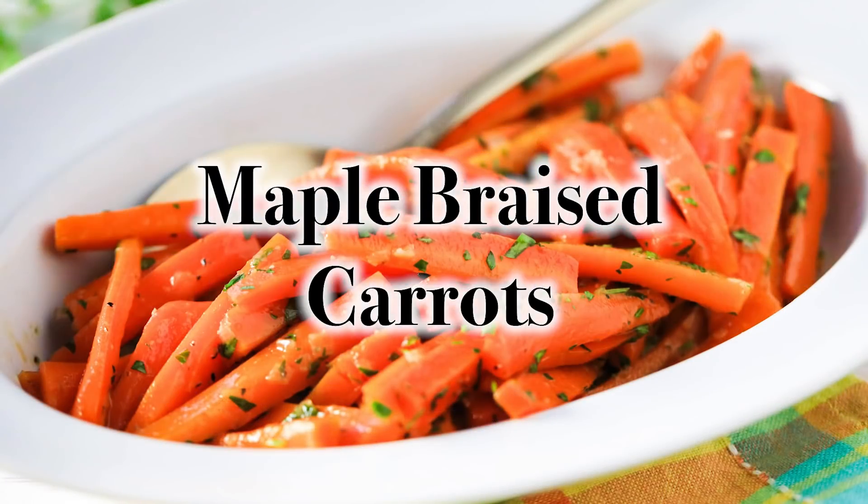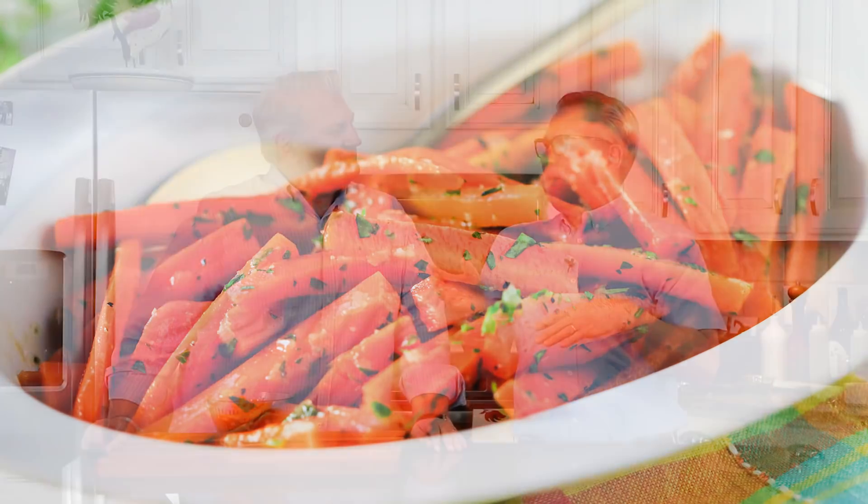We're gonna show you something you're really gonna be thankful for, because you're gonna want to make it. It's the most amazing side dish — it is our Maple Braised Carrots. Maple braised or maple glazed? Braised.